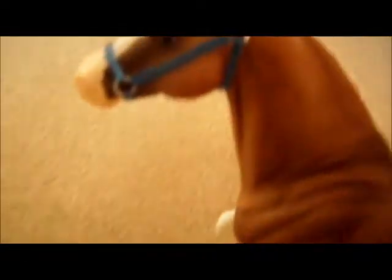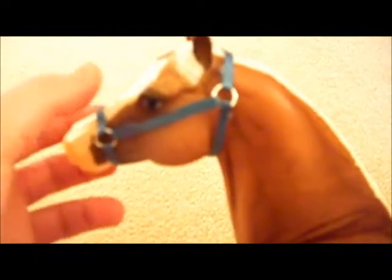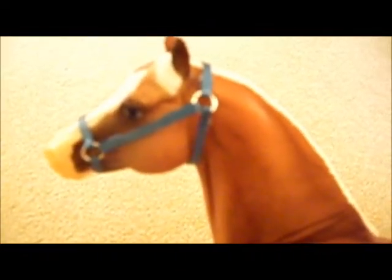I'll try to make this more centered on his nose and try to get rid of that ugly bowing out part. Thanks for watching this — it was fairly short, I just wanted you to see the halter I made, so you can see my progress as I keep making more.